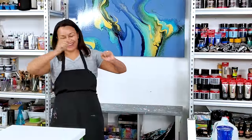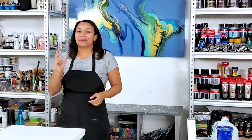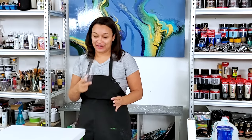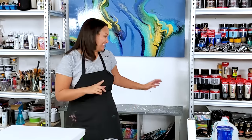Hi everyone, welcome back, thanks for being here. I'm going to do a regular straight pour tonight, so nothing else added. I'm actually not even using white, but I have another color that I want to use.